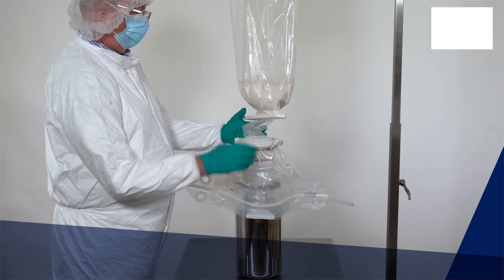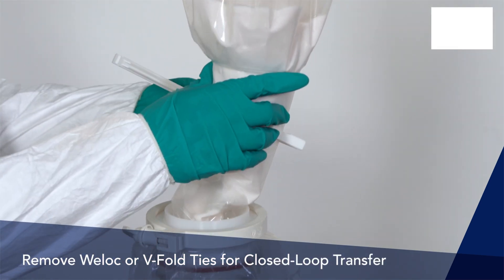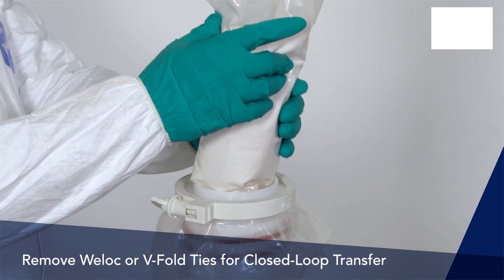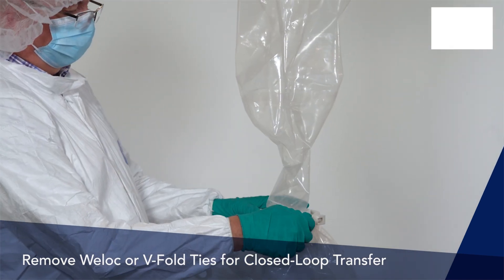The powder can now be transferred from the upper assembly into the bioprocess vessel. Remove the wheel lock or V-fold ties to open the channel between the upper and lower assemblies for a closed-loop transfer from the bag through the canister into the discharge vessel or mixer.